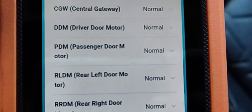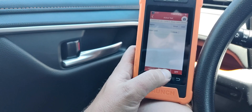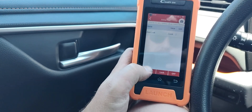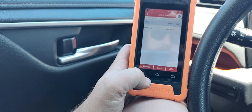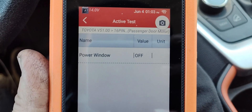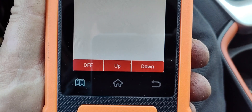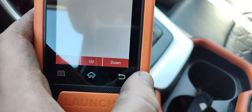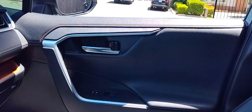Here are some of the modules it can access — TPMS, the driver door module, and more. Here's a bi-directional control example: right now I'm turning the locks on and off with the scanner. That's important because if you have an issue with your locks, you can use the scanner to verify power and ground functionality and diagnose from there. Here's a power window being turned down — and I can turn it back up.